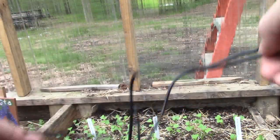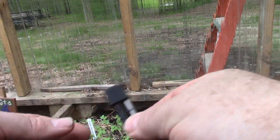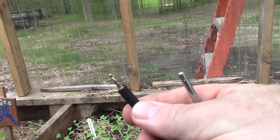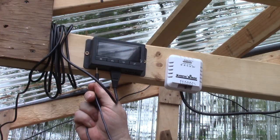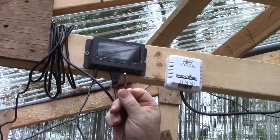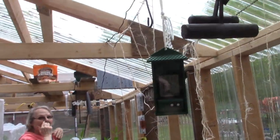We got a lot of wires here. This has got just a little protective block. That's our probe, and that's the jack that plugs into the controller unit. This plugs in here and then you put your probe wherever you want to sense the temperature. We're going to put it in the middle of the greenhouse.